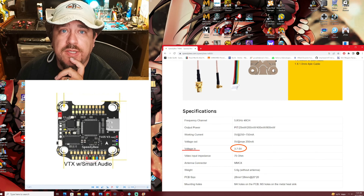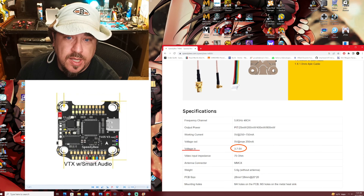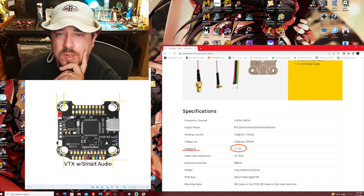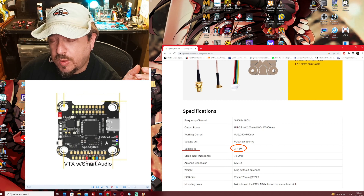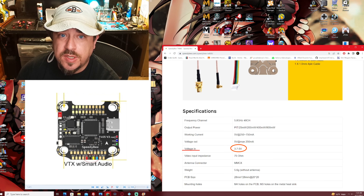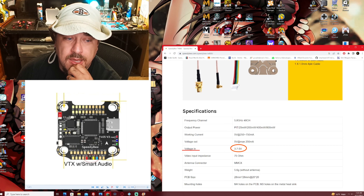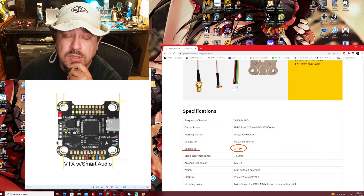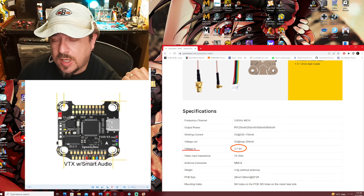UART2, which is toward the top of the flight controller, you're going to be using the receive and transmit pads for your crossfire or your ELRS. So I'm going to go ahead and start tinning these pads. This build is going to feature a buzzer, so there's a separate dedicated buzzer spot — negative and positive — on the board, and we're going to be using that as well.